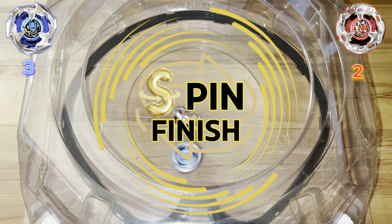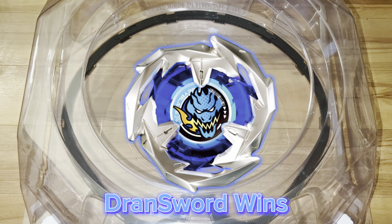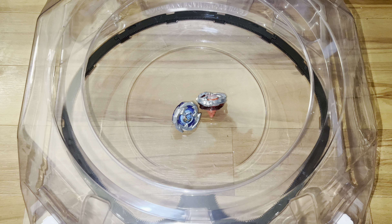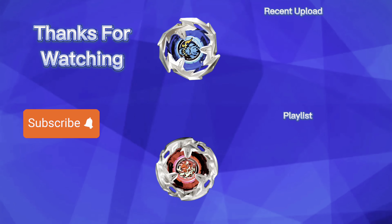It's time to unbox the Protagonist Bey for Beyblade X. What's up, bladers? Welcome back to another Beyblade X unboxing video. Last time we unboxed the BX-01 Drawn Sword 360 Flat, but today we got the right-rotating balance type BX-02 Hells Scythe 460T.